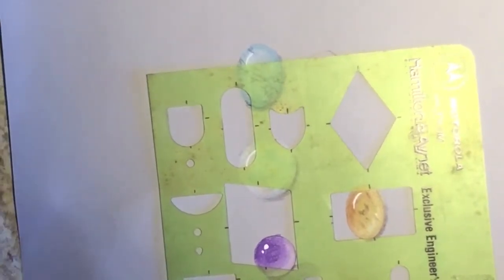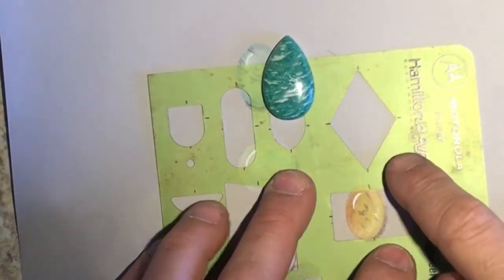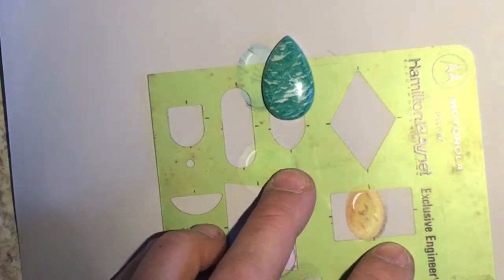For my odd cut cab, you can do whatever type of stone you want, preferably one that you own. I'm going to do a diamond shaped one because this is the template that I have, and I'm going to try to reproduce an Amazonite.